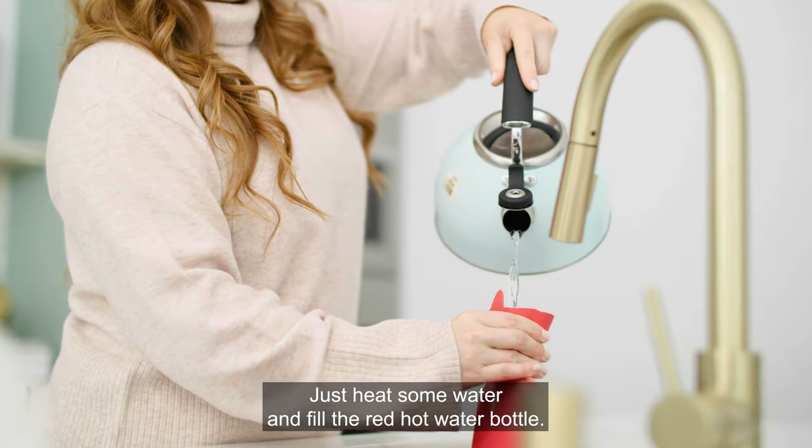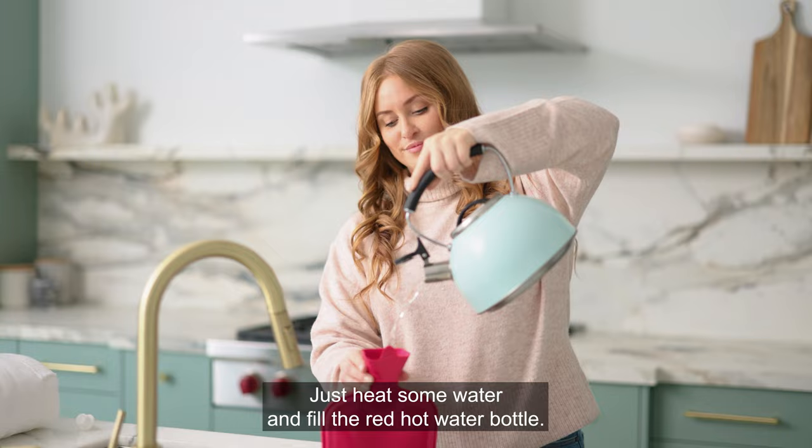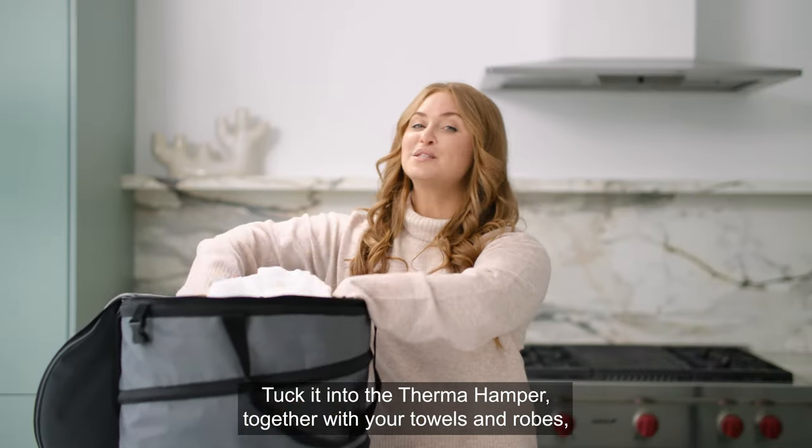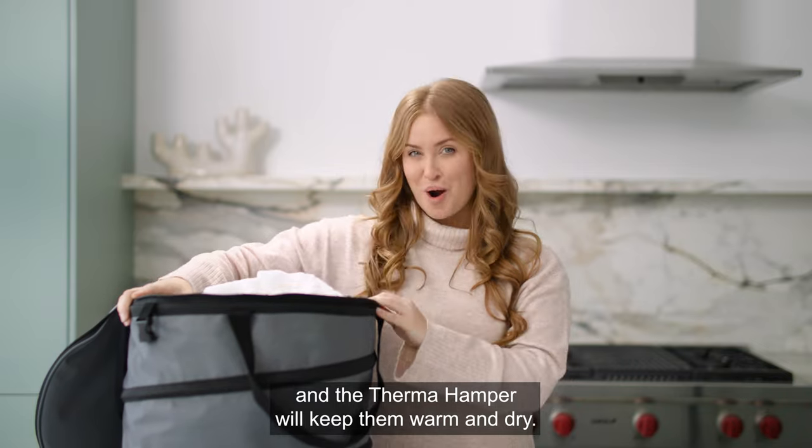Just heat some water and fill the red hot water bottle. Tuck it into the Therm-a-Hamper, together with your towels and robes, and the Therm-a-Hamper will keep them warm and dry.